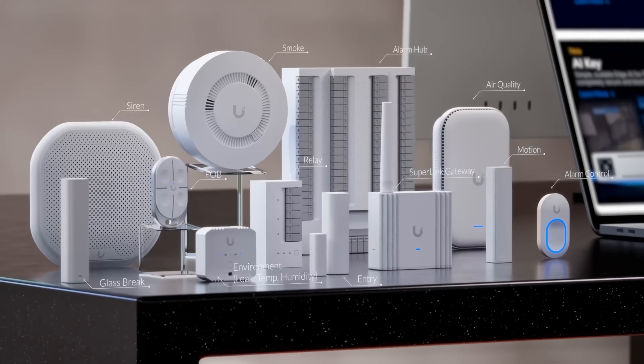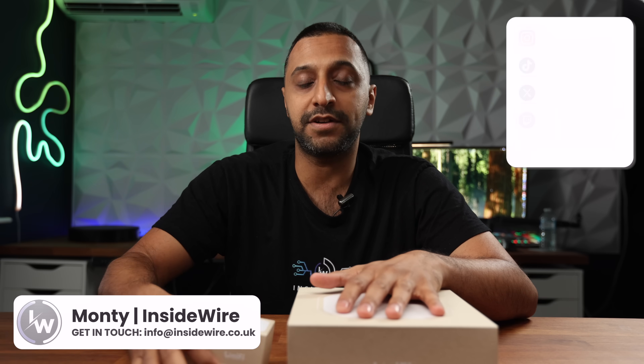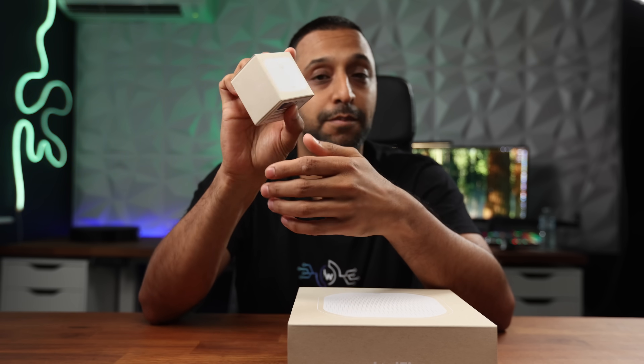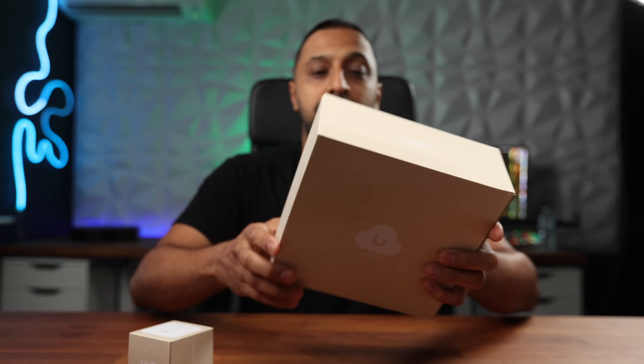We are finally here - six months after Ubiquiti released their Superlink video, we finally have the first couple of products to take a look at. We have the first two items rolled out for the Superlink devices: the environmental sensor, which you can see by the box is quite small and compact, and the POE siren.